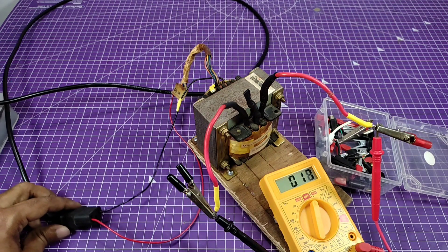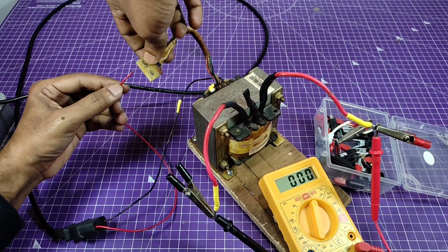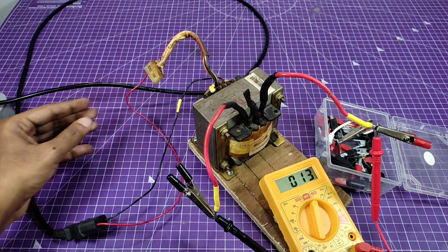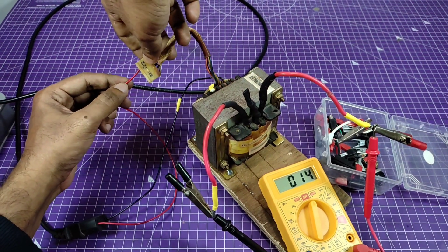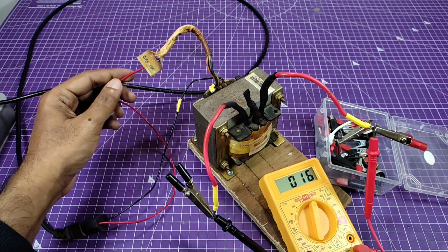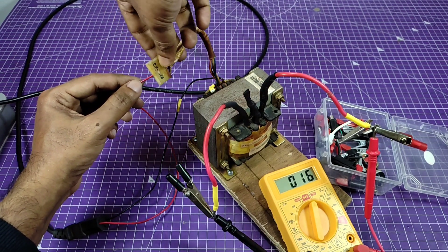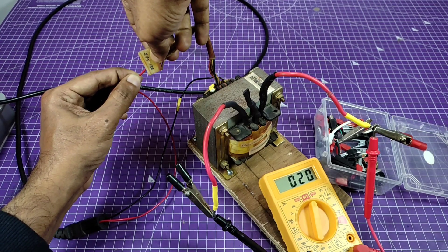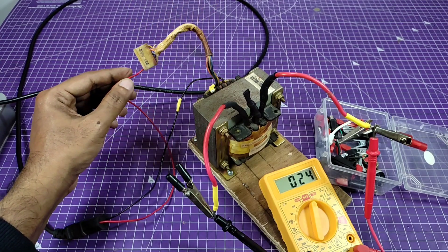Now I am changing the jumper cable in each port for various AC supply. First port we get 17 volts AC and second port we get near about 13 or 14 volts AC. Once again 16 volts in third port.